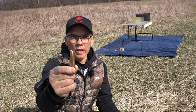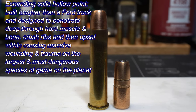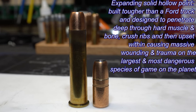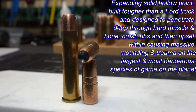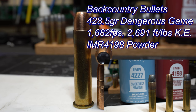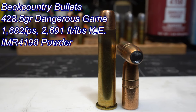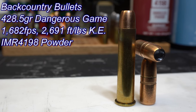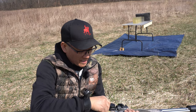Next up, these are the 430 grain dangerous game expanding solid hollow point. Built tougher than a Ford truck and designed to penetrate deep through hard muscle and bone, crush ribs, then upset causing massive wounding and trauma on the largest and most dangerous species of game on the planet. I have these loaded with IMR 4198 at a velocity of 1,682 feet per second, muzzle energy 2,691 foot-pounds. The bullets I weighed were 428.5 grains.